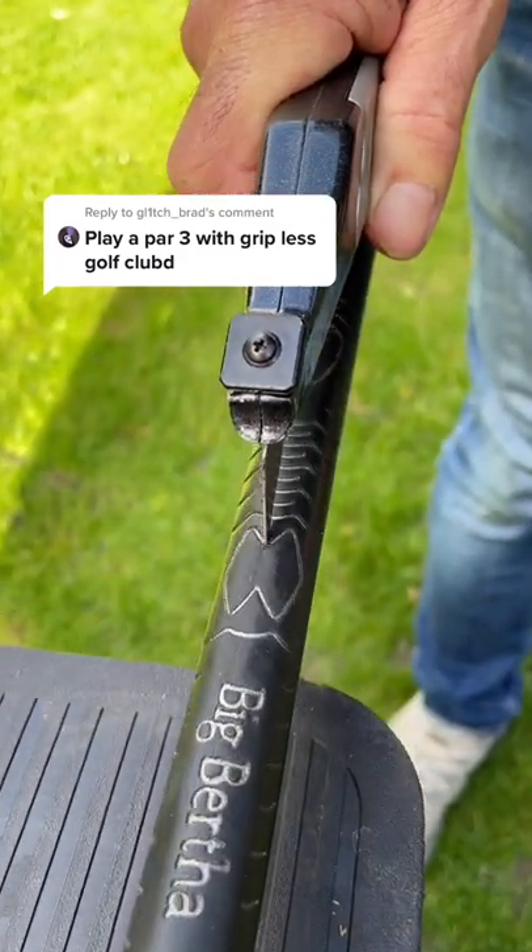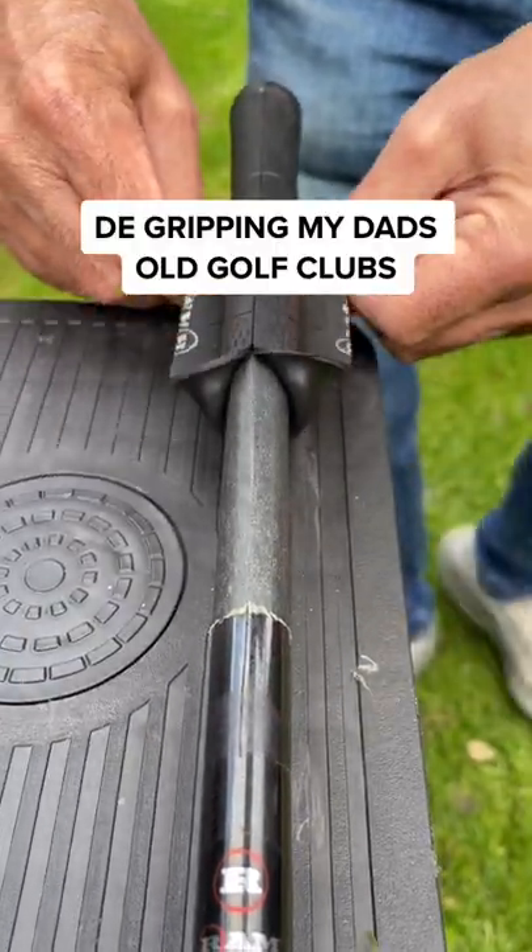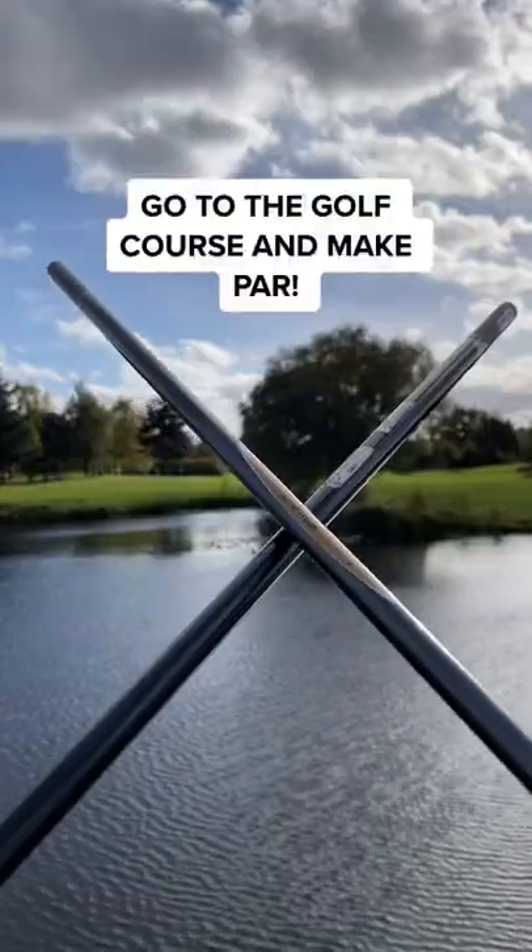Play golf with gripless golf clubs — now this is going to be interesting. First, I need to de-grip my dad's old golf clubs and then get rid of the grip tape. How satisfying is that?